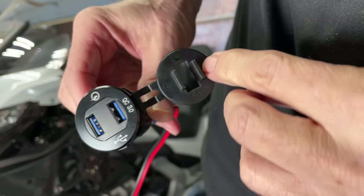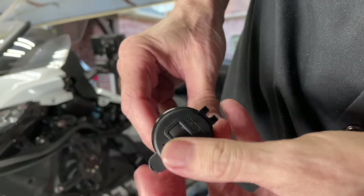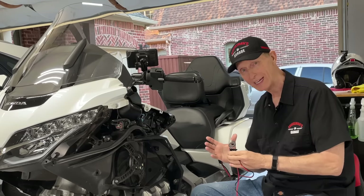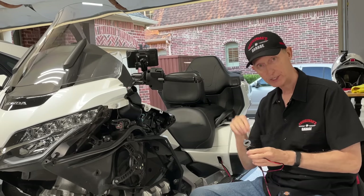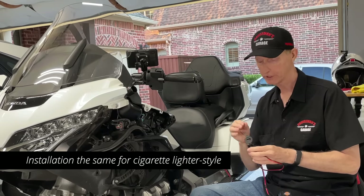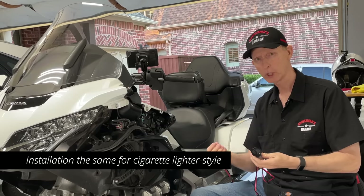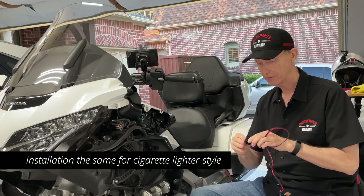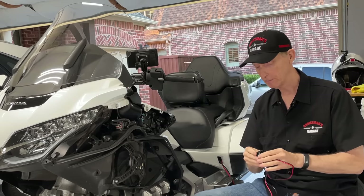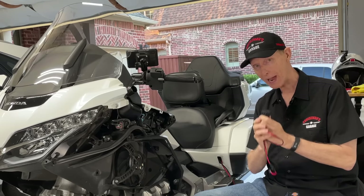It has a rubber waterproof seal cap which is nice. Now of course when you're riding in the rain and you had something plugged into this USB, it's obviously not going to be waterproof because USB connectors are not waterproof. So you'd want to unplug whatever you're using and put the rubber seal cap back on to prevent any damage. Now normally on these power ports—